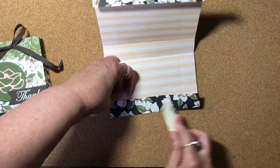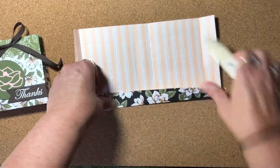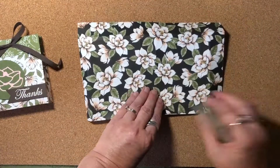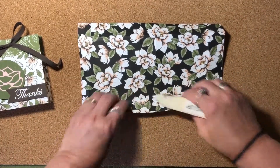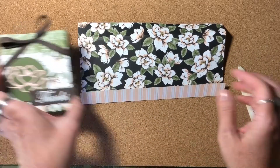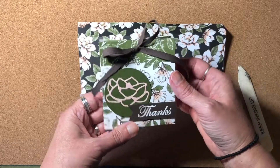We have quite a few score lines to get. I'll just go through all of them. I don't know if you noticed, but the top has a little decorative flap, which I really like. I'll bring in the sample again — you can see the two sides of the paper, and I just think that adds a really nice touch.